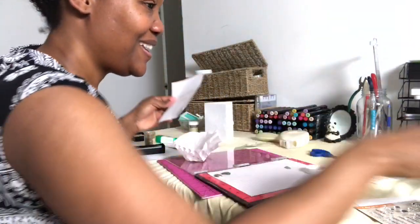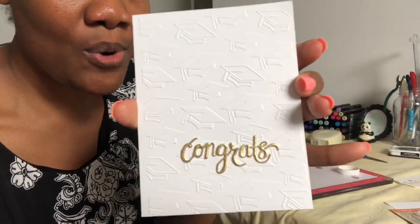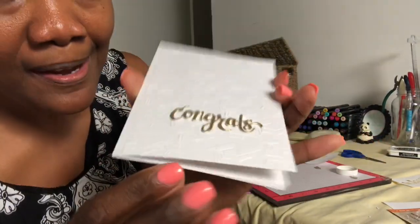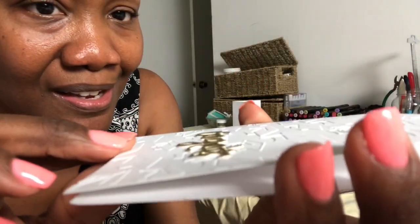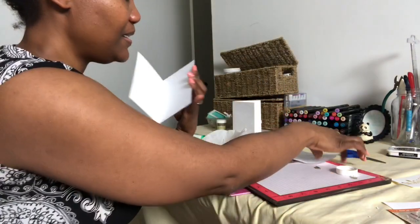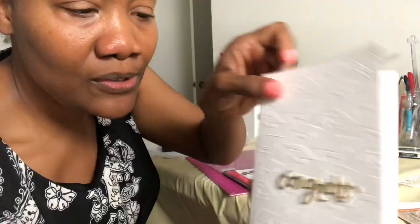So we're so proud of you — you did it! Here's how our front looks. With those extra die cuts of the word, I just mounted them up so we've got some good dimension, along with the embossing. I'm gonna glue this down, and on the inside it says: 'We're proud of you, you did it, congratulations.'